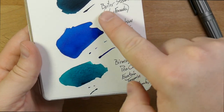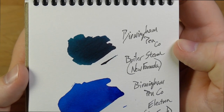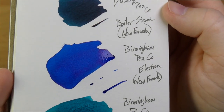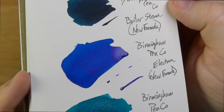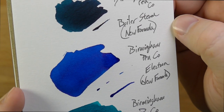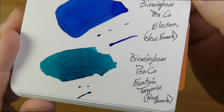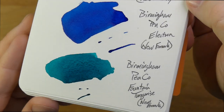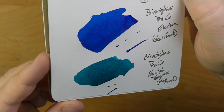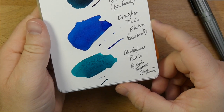Here we go — this one is totally dry up here. Boiler Steam: very nice blue-blackish, leans a little bit teal. And we've got down here Electron, which is almost completely dry except for that one corner where there's a whole bunch of ink. That one also looks really nice — that's the kind of blue that I'm super into, sort of indigo almost. And then Birmingham Pen Company Fountain Turquoise down here, which I think actually looks a little bit better in person than the camera's picking up. The camera's making it look slightly more green than it actually is, probably because it hasn't completely dried.